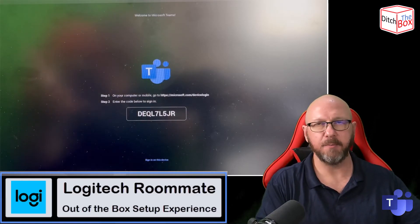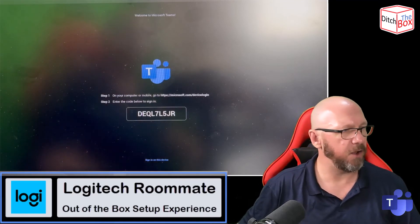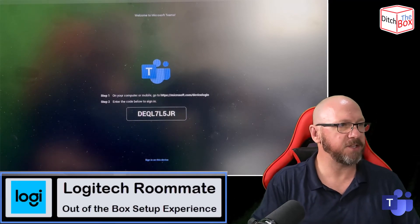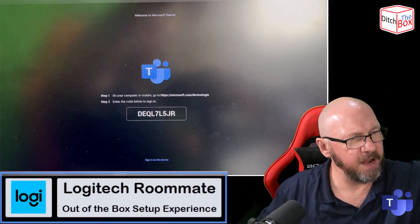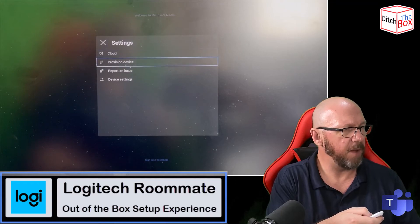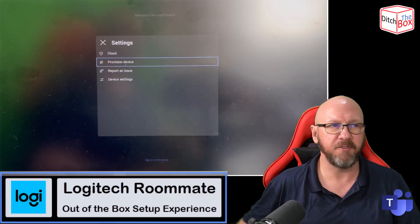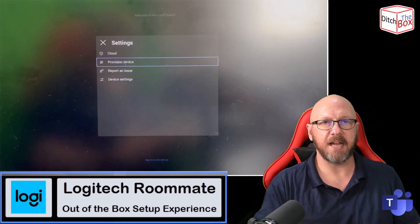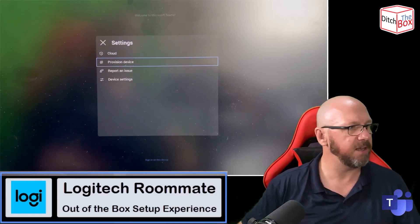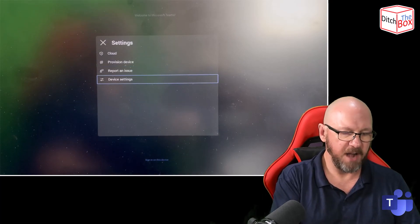Now it's presenting me with the cloud login page. All I have to do is go to aka.ms/devicelogin or microsoft.com/devicelogin and enter that code. I can sign in on the device or go through provisioning. If I needed to go back to the settings page, there's a little cog up here that lets me access settings. I can also access the provision device page — if I've pre-provisioned the device in the Teams Admin Center and generated a provisioning code, I can enter that code so it reports back and somebody with access can authenticate on the back end.